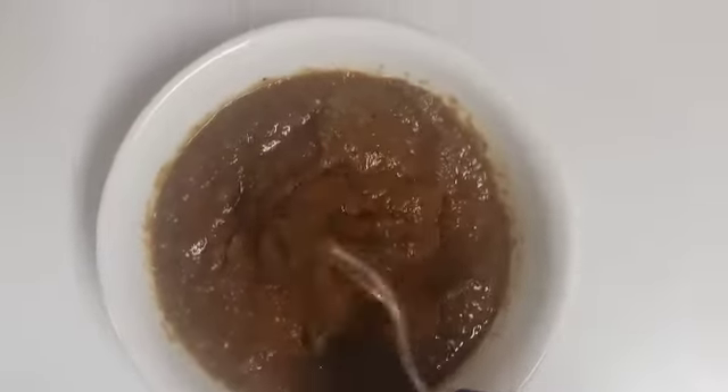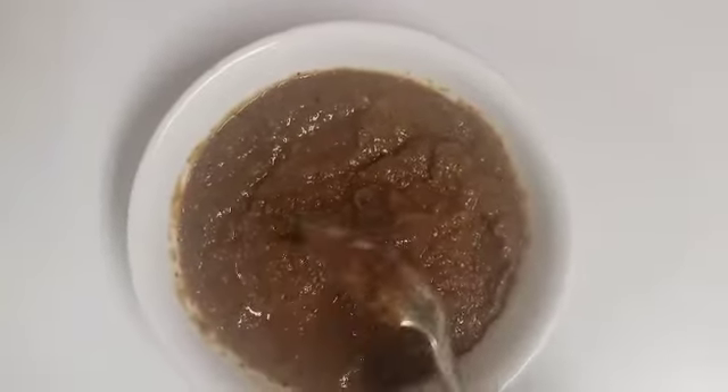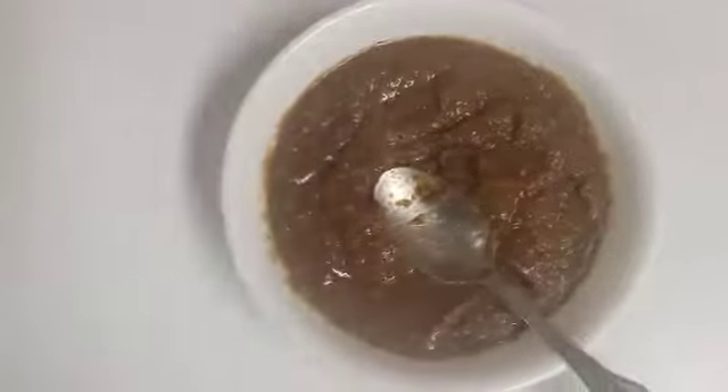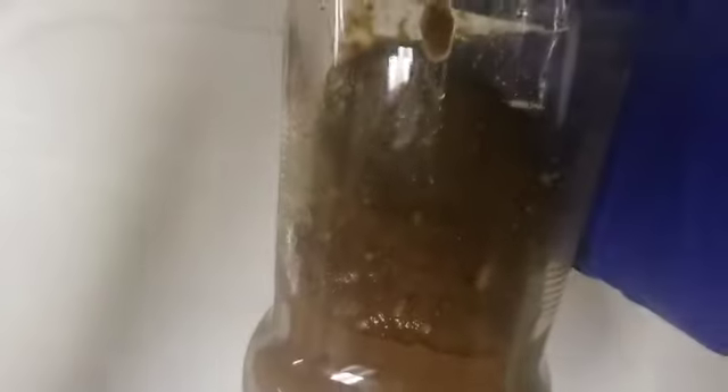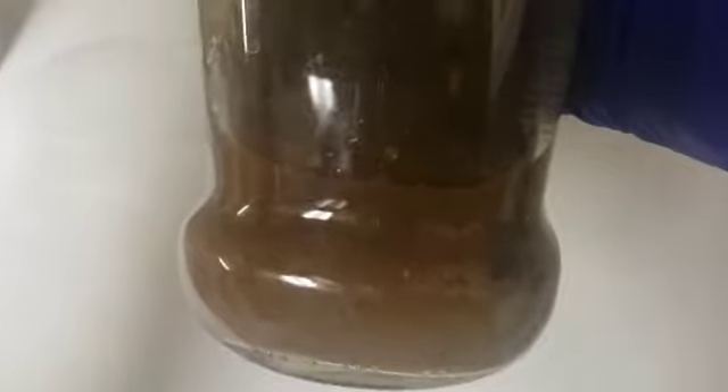For storing your jerk seasoning, if you're not going to use it right away, make sure to put it into a glass jar or a glass bottle. That way it will last longer, and then you can just place the bottle inside the refrigerator. It's a pleasure sharing this recipe with you, so please remember to like this video, share, comment, and if you haven't already subscribed, please subscribe to my channel. Thank you!